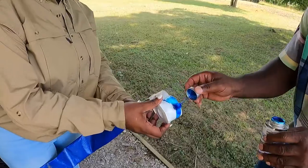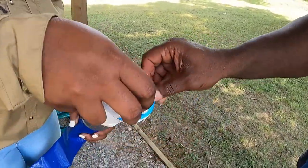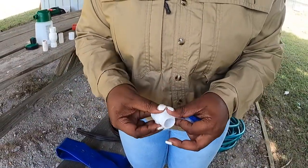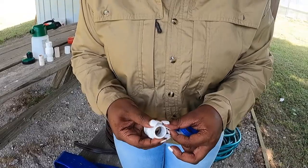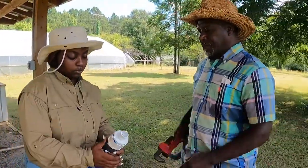Apply PVC glue to the outside of the 3 quarter inch female reduced threaded piece and the inside of the 2 inch male PVC coupler. Then wrap the threads of a 3 quarter inch female connector with Teflon tape and screw it into the reducer.